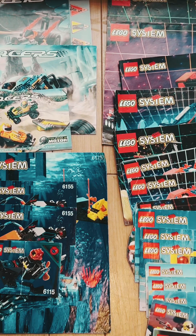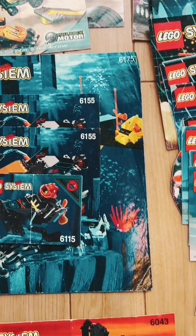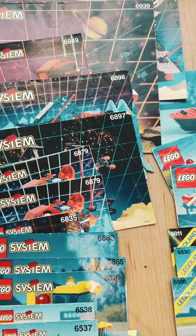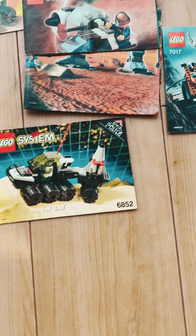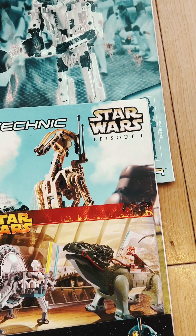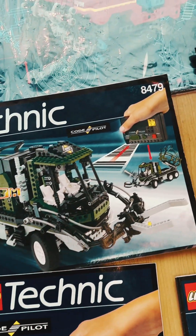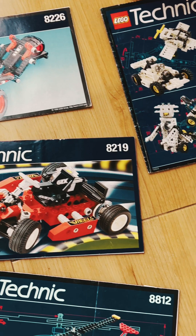We had all the instructions and you can see that some of these go back a long way, because I made Lego as a child and we've kept everything from them. There's something about Lego — it's so well made and the pieces are so intricate that you just can't really get rid of it.